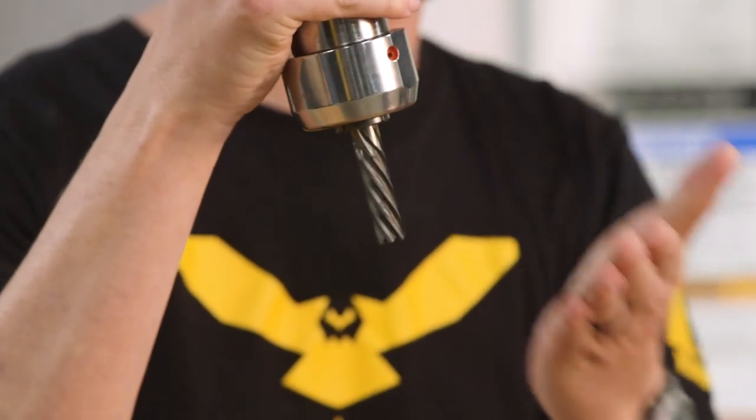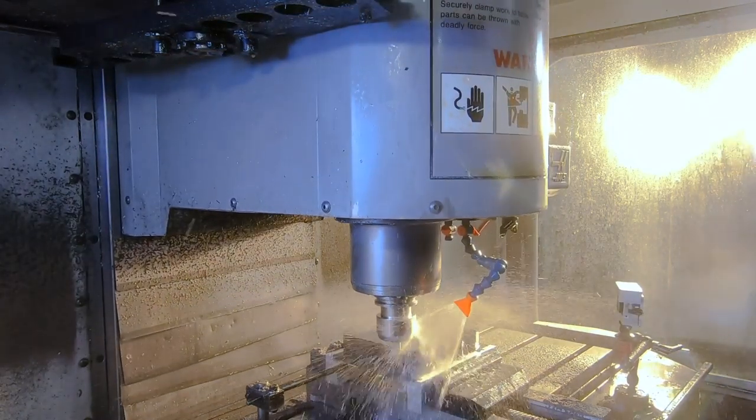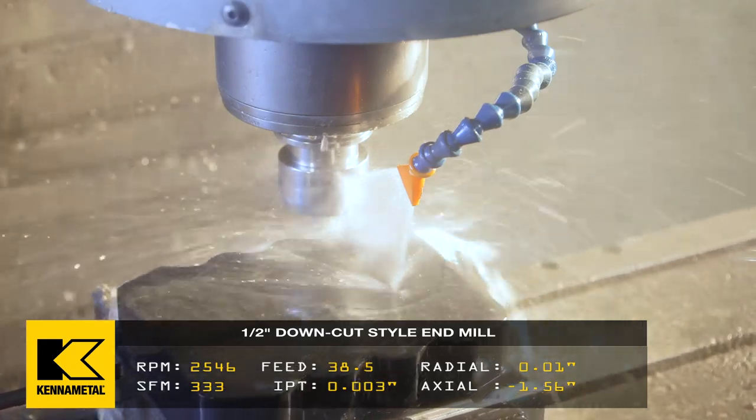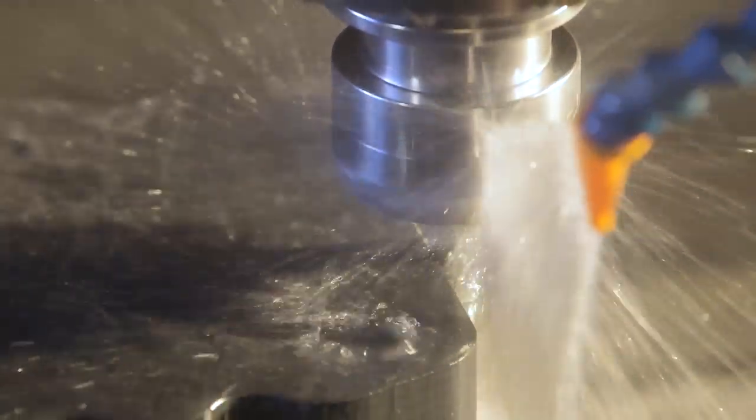One of the things you have to remember about CFRP is you can delaminate the top and the bottom segment really easily if you're not careful. Once delamination happens, your part is not good anymore. If you're mounted on a table and using a down cutter, it's like a right-hand or left-hand spiral — the forces are going to push downward, and it's not going to try to pull that delamination off the top.